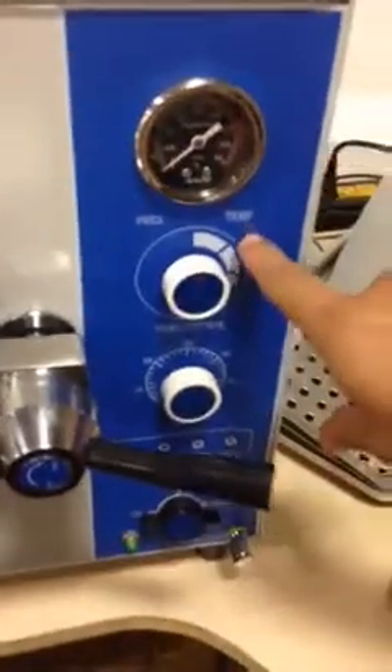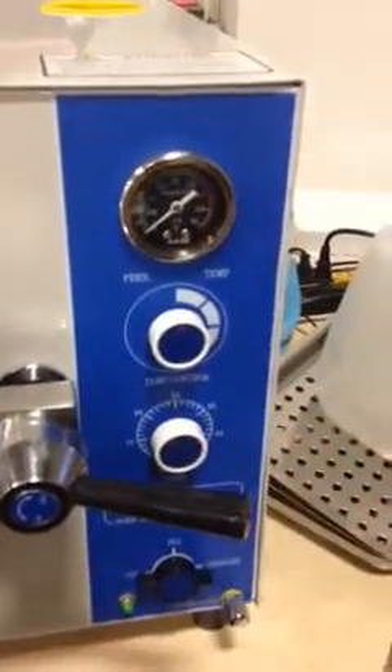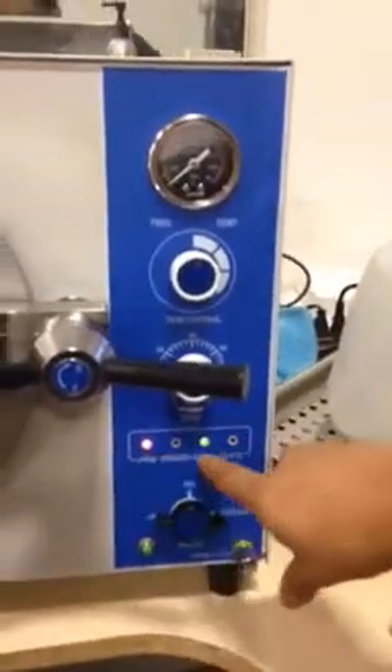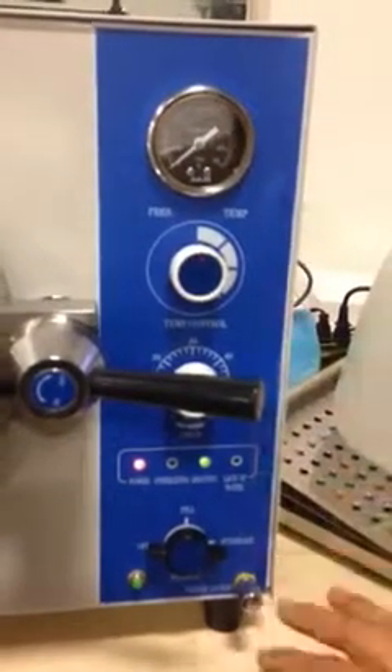Once it's tight, all you have to do is make sure the temperature is all the way to the top, and then move the timer to whatever time you want. You will start seeing the button start hitting, and that way you know that everything is working fine.